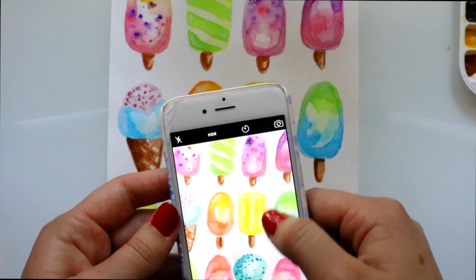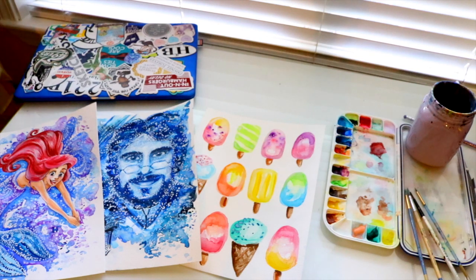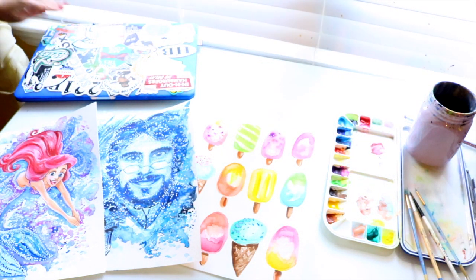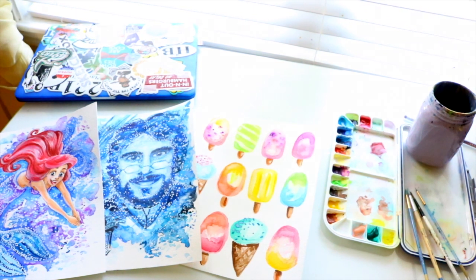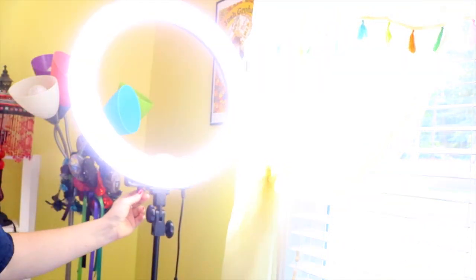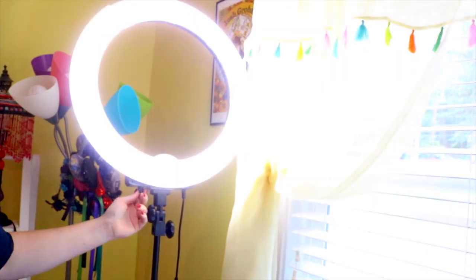I will not take a picture of my artwork unless it is in natural daylight. I do have a ring light and sometimes it has a nice effect, but the biggest thing I could advise all of you is to take pictures of your artwork in natural daylight. My drafting table is in front of my bedroom window, so I always have a nice clean surface to take pictures on in daylight.